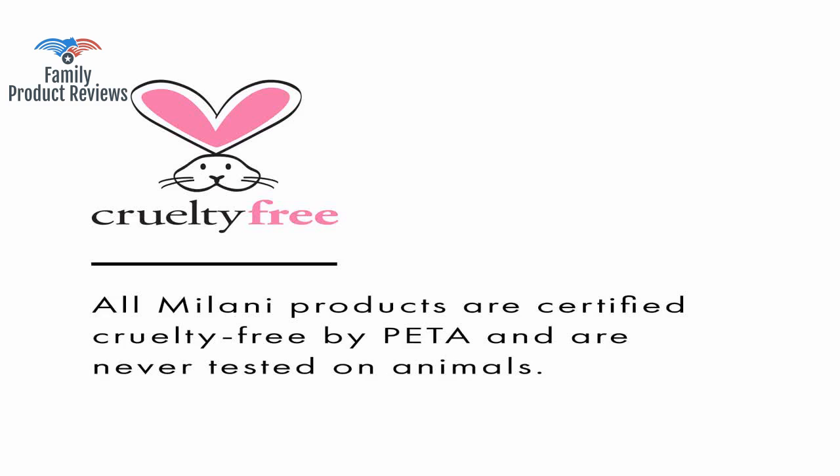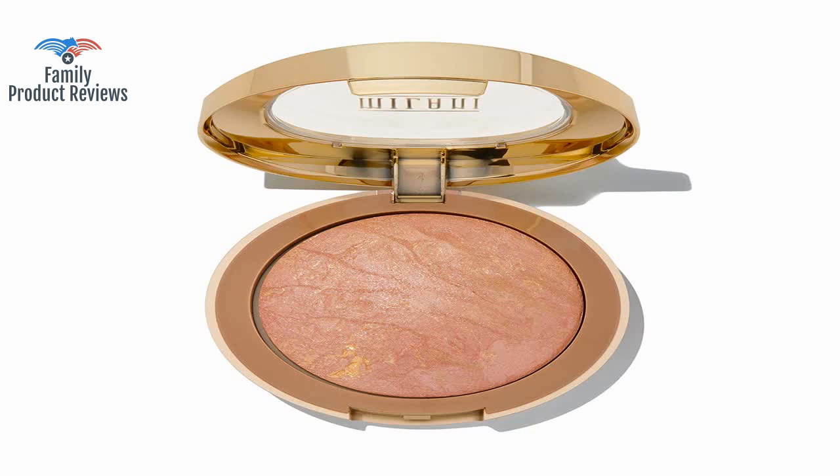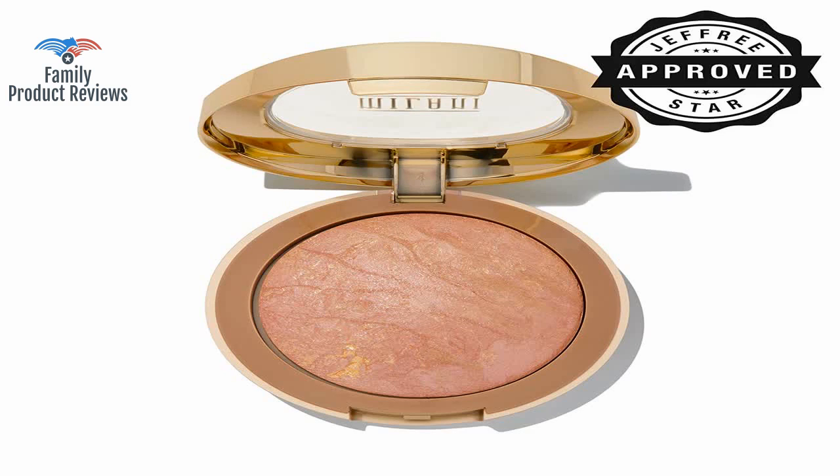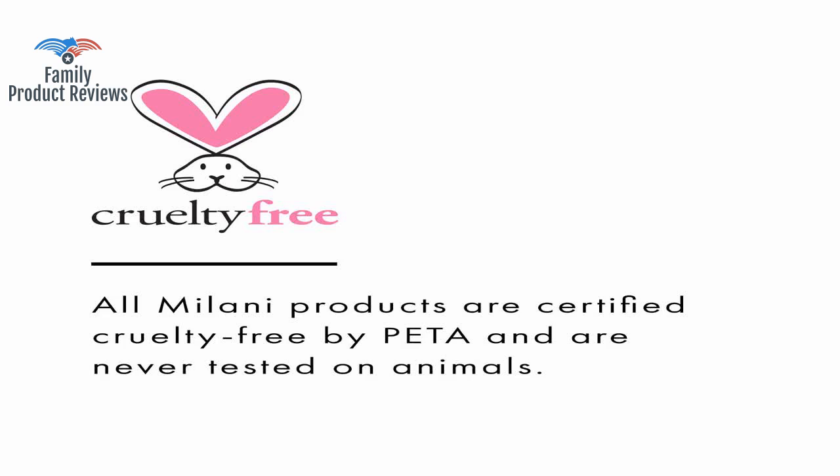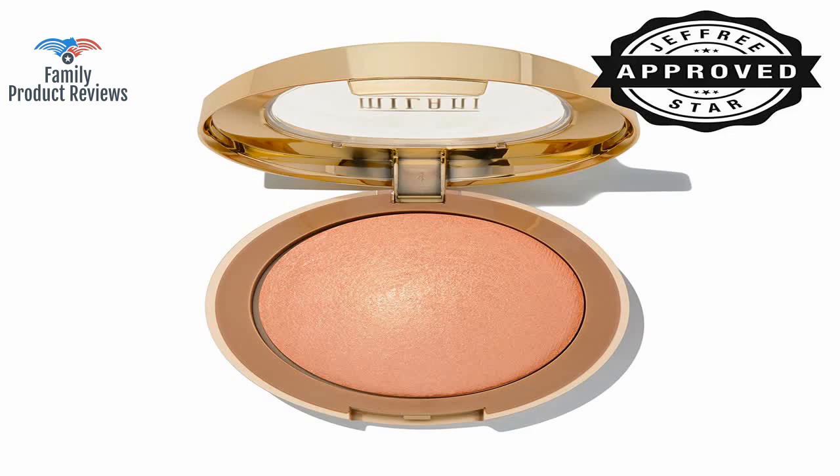I've seen this hyped as a NARS Orgasm dupe for a long time and decided to try it out — it's not bad. Since it is baked, it seems to hold up longer and doesn't crumble in the package. It's good color, but it does not have enough pigment to bring the color forth.